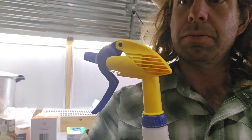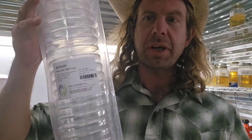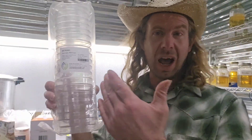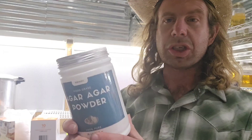Number four: petri dishes. These are sterile petri dishes — I buy them by the box of 500 or so typically. These are some really nice ones; the brand is AKA Scientific — just what I've been using, I like them, they work good. Number five: time to fill those petri dishes up — agar powder. Agar agar is a main ingredient in our agar mixtures, whether it's malt extract agar or potato dextrose agar. You are going to need some agar powder.